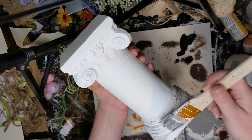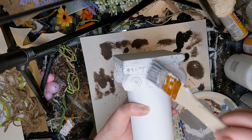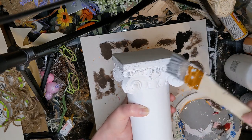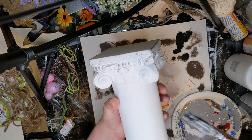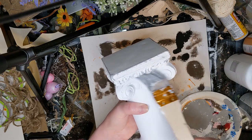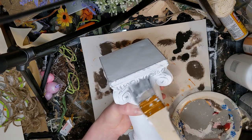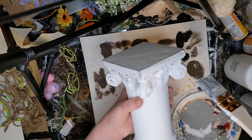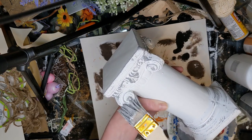I think it turned out really, really pretty. I knew exactly where I wanted to put it when I saw it at Goodwill, so I just grabbed it right up. I was really hoping to find something similar and was so happy to find it at Goodwill and not have to get it from somewhere like Hobby Lobby, because it was really inexpensive and super easy to DIY.